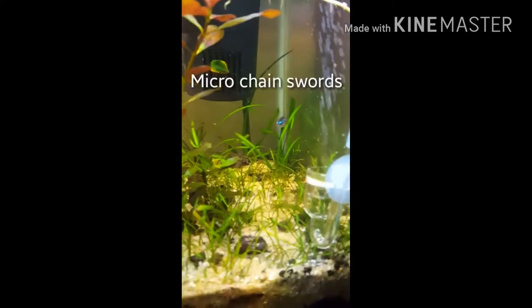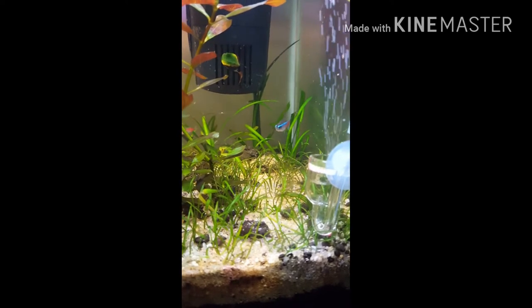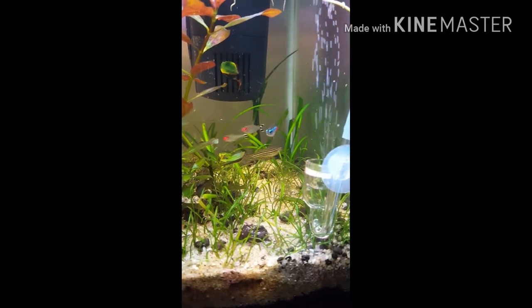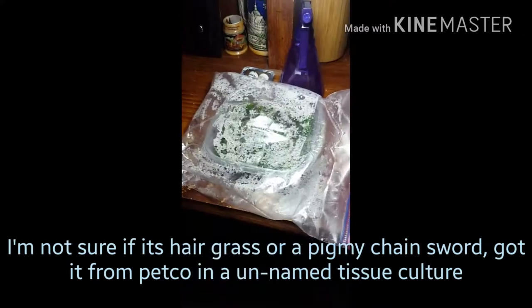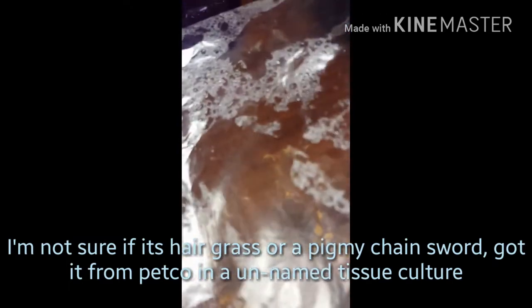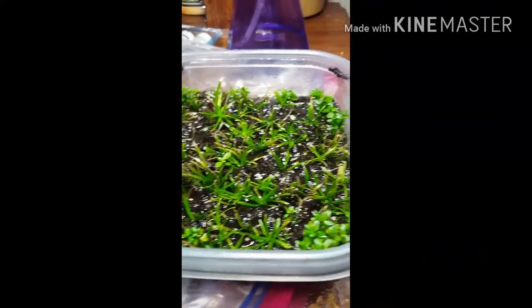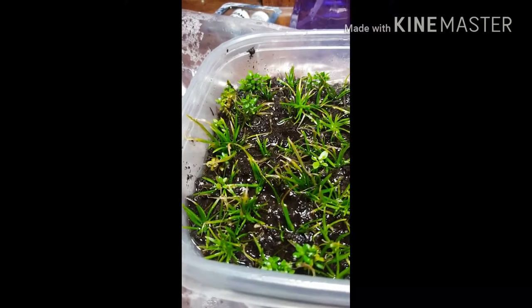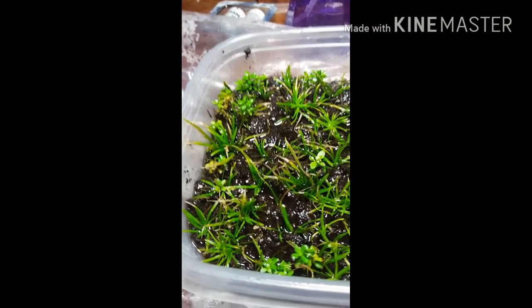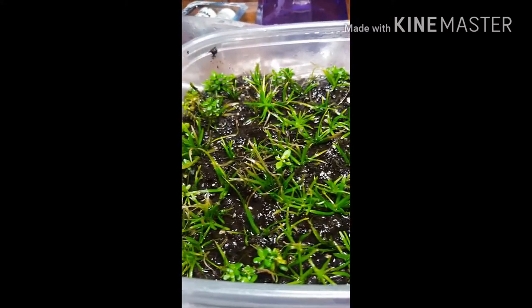Just been growing these plants out in preparation. I've got some small grass here and some Jungle Val in the back that I was hoping to get to a decent size prior to moving things over. I've also been growing out some more grass over here. Just trying this immersed growing thing for the first time as well. Got a couple of stragglers in there — I'm not sure if that's Baby Tears or Monte Carlo, but I figure that'll go in nicely with the aquascape I planned.